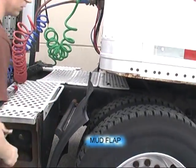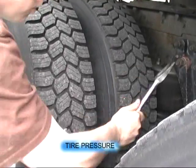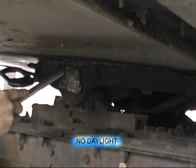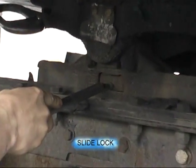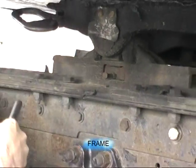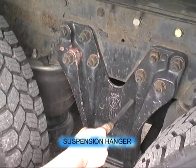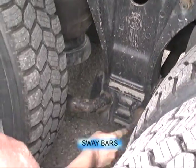Our mud flap is secure. All four tires, adequate pressure. No daylight between the fifth wheel and the trailer. Release handle is in place. Fifth wheel slide lock is in place. Frame rail, no damage. Suspension hanger, no damage. Both airbags are inflated. And the sway bars are secure.